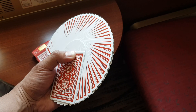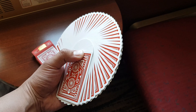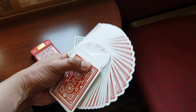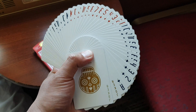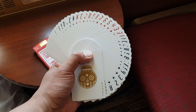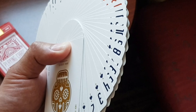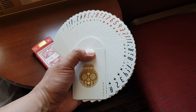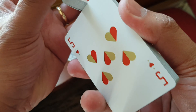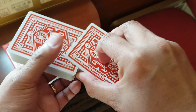The borders have just the right amount of thickness and make a fine contrast to the deck's red color. The face fan is just as good, with the small pips and large indexes evenly spaced out, creating a very satisfying look. The cards are very buttery when you flourish them, and the giant fan is equally as good as a regular fan.